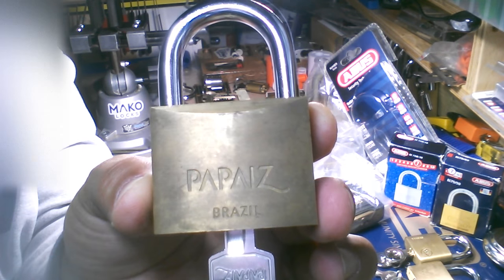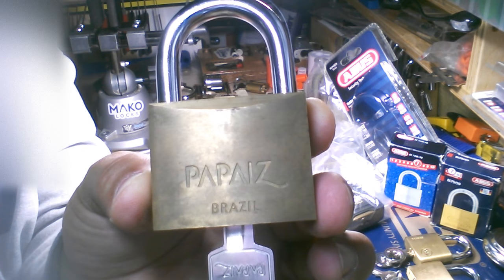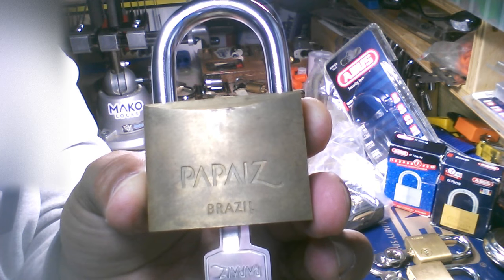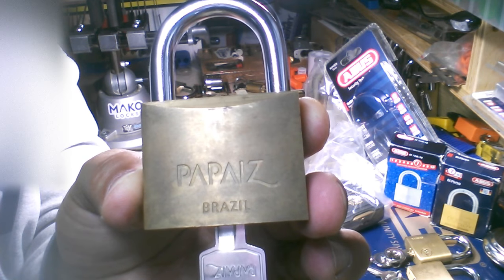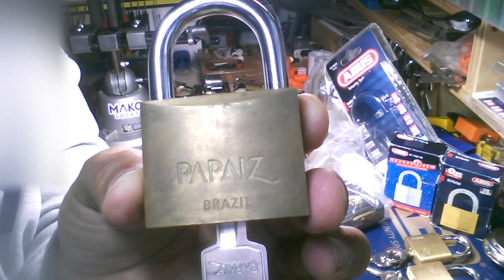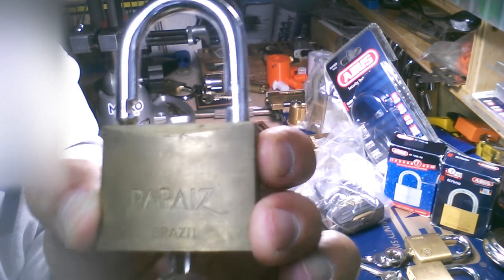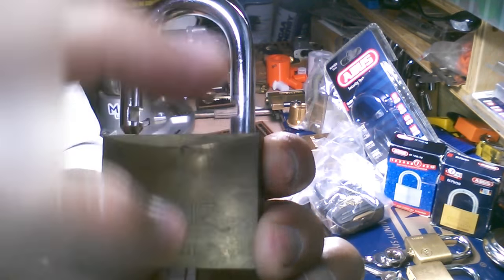Hey guys, Murloc 68 back. Hope all is well, hope you guys are enjoying the channel. I've got a special lock here today. It's a Brazilian Papa's 50mm brass body, 8mm hardened shackle, works like a charm. Spring-loaded locking poles.